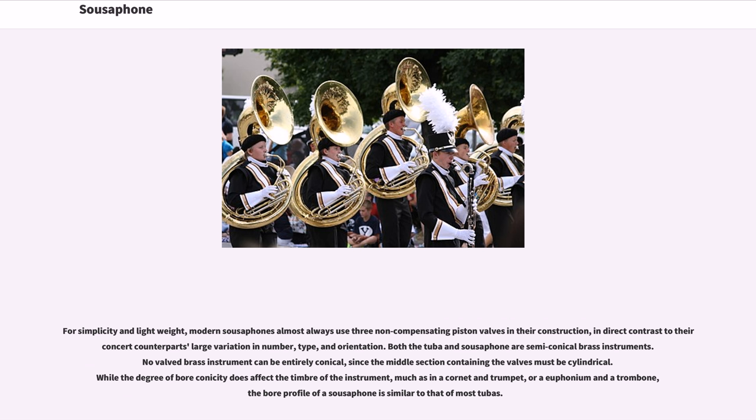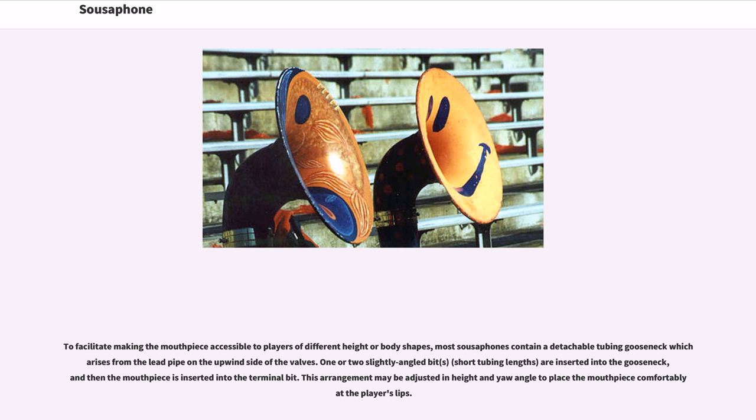To facilitate making the mouthpiece accessible to players of different height or body shapes, most sousaphones contain a detachable tubing gooseneck which arises from the lead pipe on the upwind side of the valves. One or two slightly angled bits are inserted into the gooseneck, and then the mouthpiece is inserted into the terminal bit. This arrangement may be adjusted in height and yaw angle to place the mouthpiece comfortably at the player's lips.